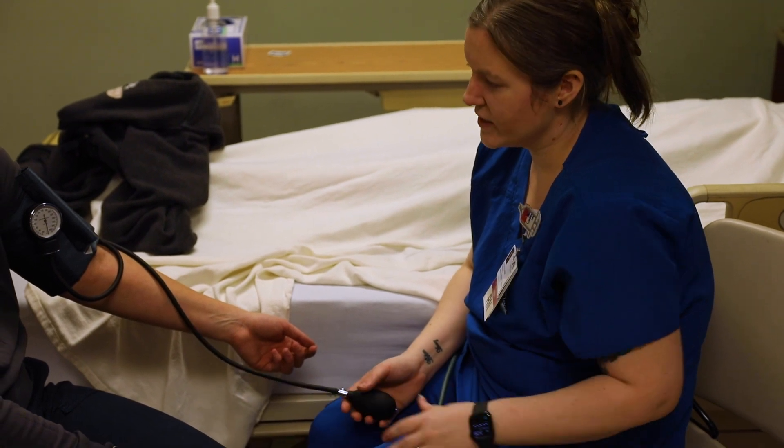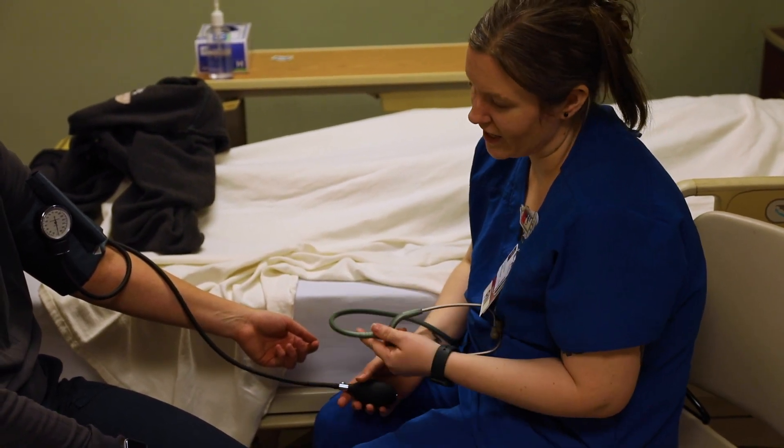And then I'm going to add 30. So starting at 110, we're going to go up to 140 when we actually listen.